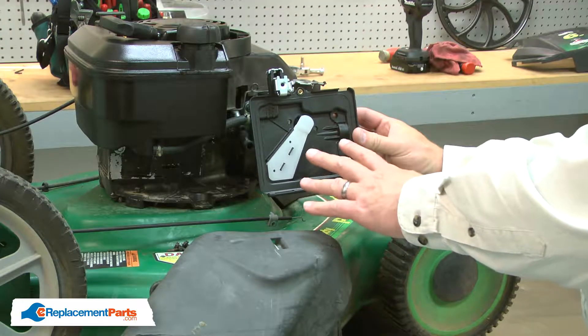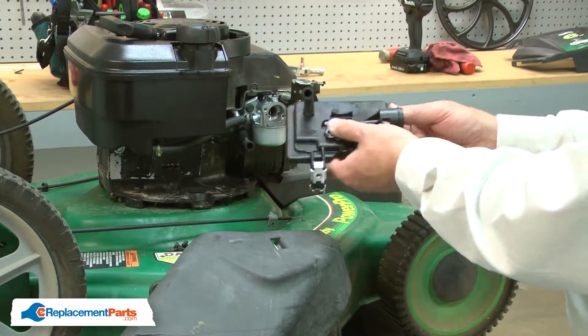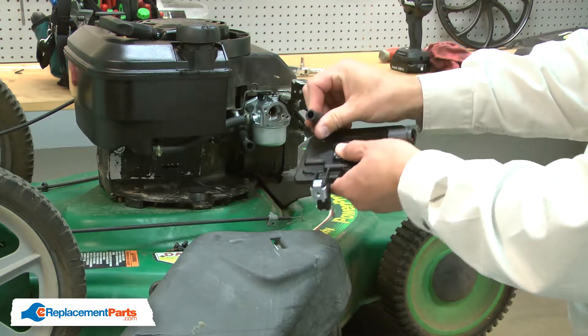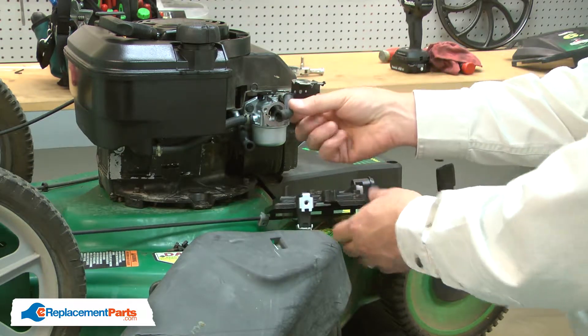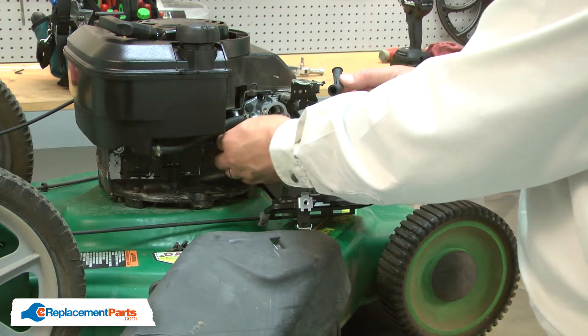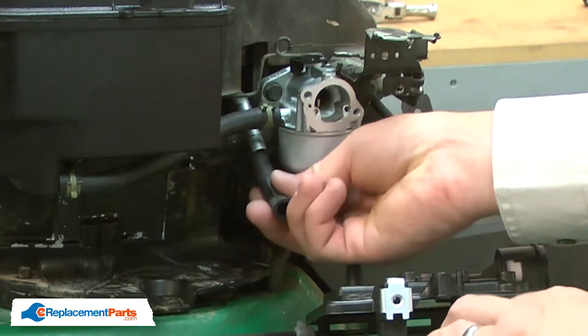Now I can install the new primer base. The primer base includes a new breather tube. I think it's easier to install the breather tube to the breather pipe first, so I'll remove it from the base. I'll remove the old one from the tube and install the new one.